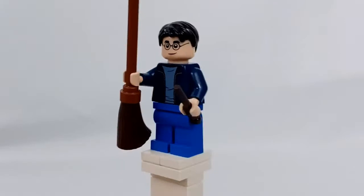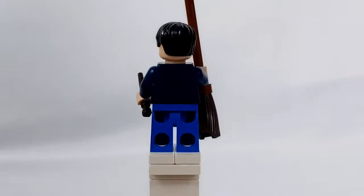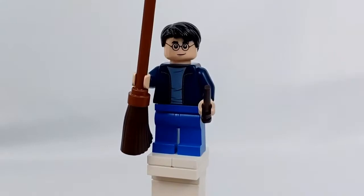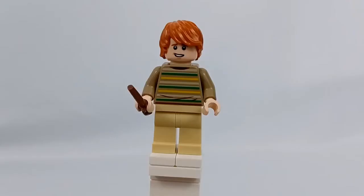Next up is Harry Potter himself — the least exciting minifigure in this set, just because all his pieces you can get in other sets. He does have an alternate face, which is just a more determined face. And he just has normal blue legs, which is kind of boring.